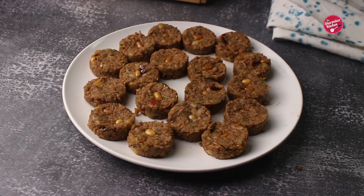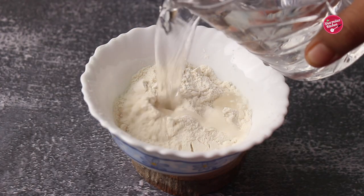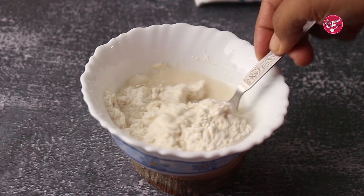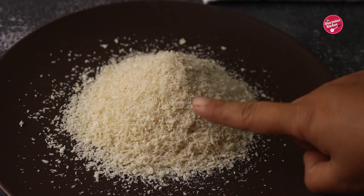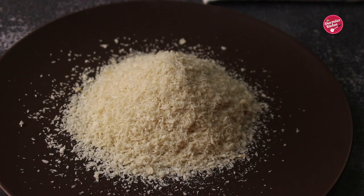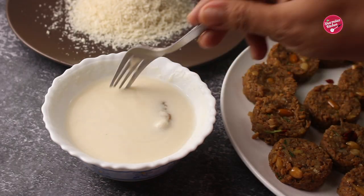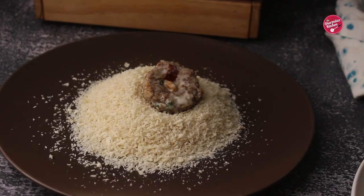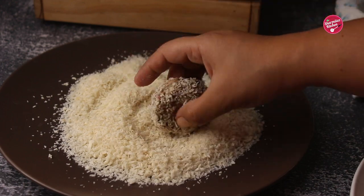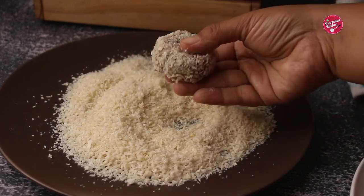All the cutlets are ready to coat and crumb. For coating, add salt and water to refined flour or maida, mix well, and make a thin batter. Also spread some breadcrumbs on a plate. Take a cutlet, dip it in the batter using a fork, and coat with breadcrumbs very well on all sides. Make sure there is no side uncovered.